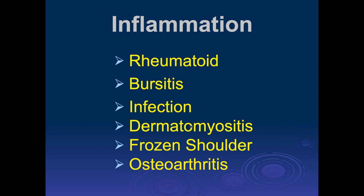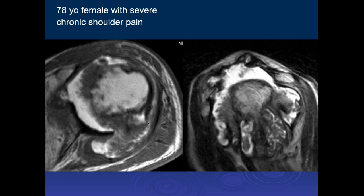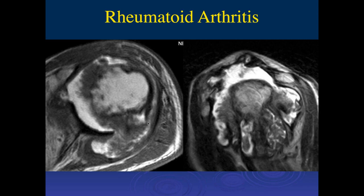Let's move on to inflammatory disease. We can see what rheumatoid arthritis looks like in the shoulder — bursitis, infections, and some of these other diseases. It's a bit subtle. It looks like diffuse synovitis with a large joint effusion, a lot of thickening of the synovium, soft tissue thickening, a lot of edema, and capsular edema. This looks like an inflammatory arthropathy with some erosions and cartilage loss. This was a patient with well-documented rheumatoid arthritis.